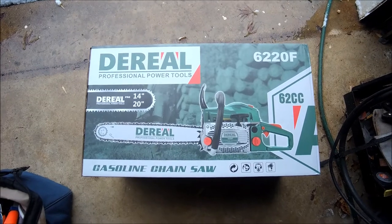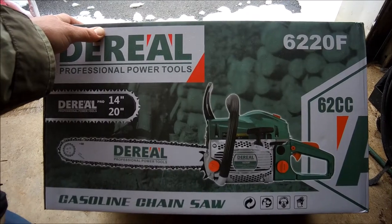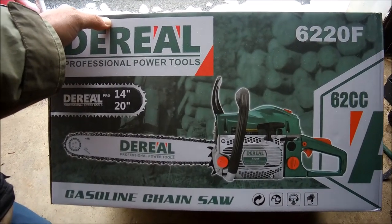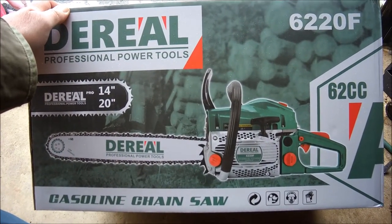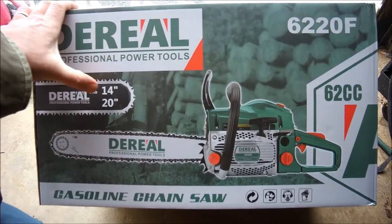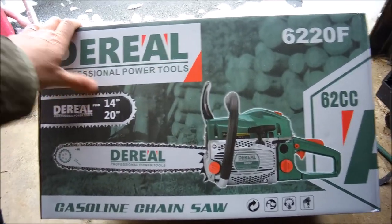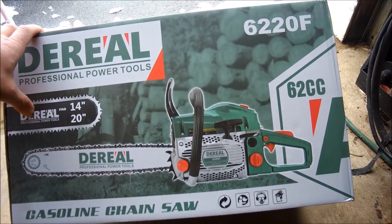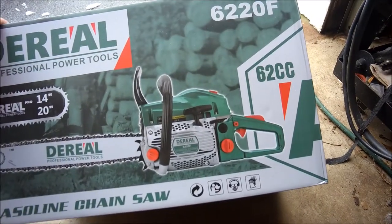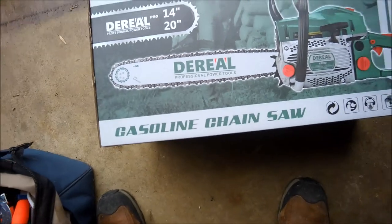Here it is — the greatest 62cc chainsaw you can buy for $155 with free shipping on Amazon. This is model 6220F, and it comes with not one but two different size bars. This is the pro version, which is green and white, as opposed to the red, blue, and white variants.